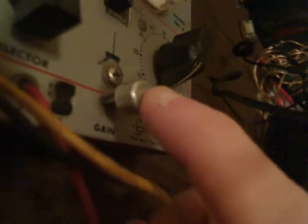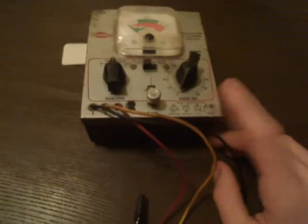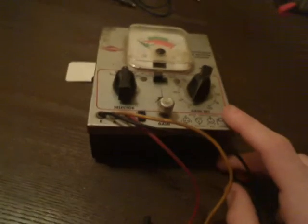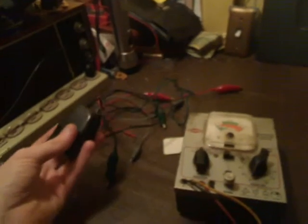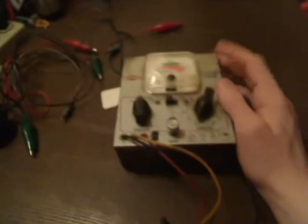You have a test button that will display on the meter. Now this tester currently is not in operating condition because there is a 6-volt battery inside, and the battery is bad. I don't have a correct 6-volt battery, but what I can do is substitute a 6-volt power supply that I will connect to the tester temporarily to demonstrate it for you.